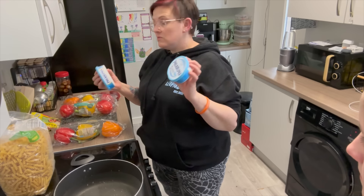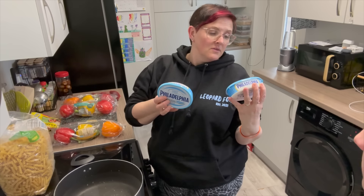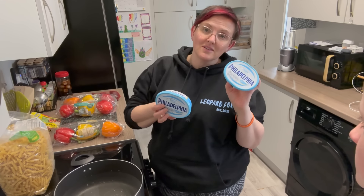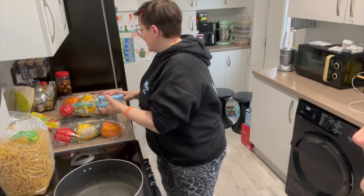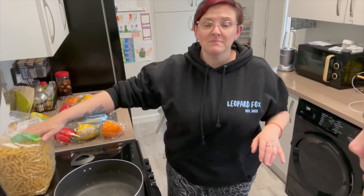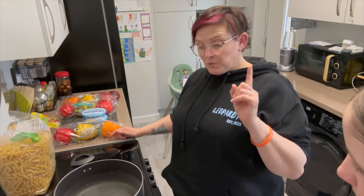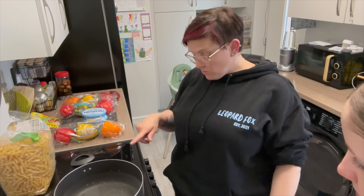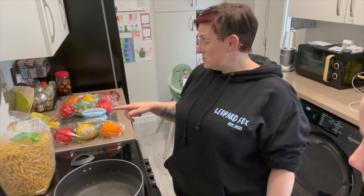I'm just checking that I didn't get flavoured Philadelphia like cheese and chive, because that's not going to work. And that's pretty much it — pasta, that's pretty much it. It's really simple. I'm going to put these chicken breasts in to bake. I've put the water on. Everything goes on 200 in this house. I've put the water on for the pasta — you cook the pasta separately.